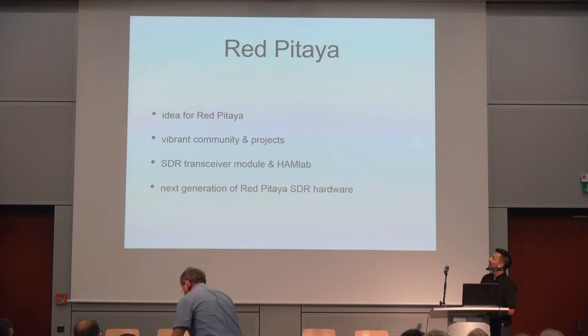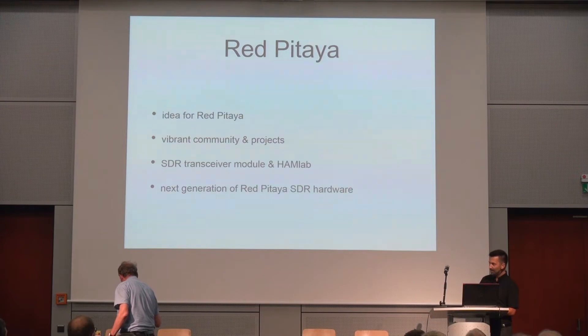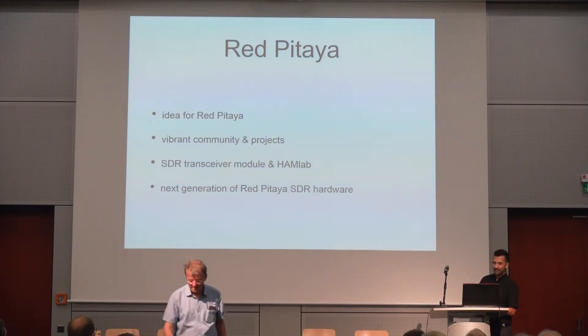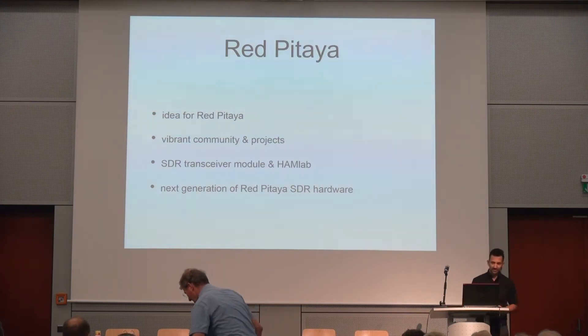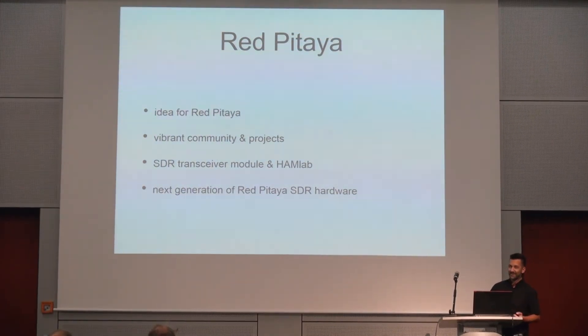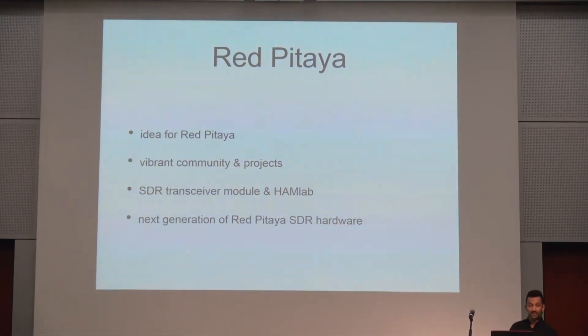Then I will say something about the vibrant community, which I believe ham radio operators are a part of — this community is growing and we really love to see how many things people are doing with this board. Then I will talk about our new products for ham radio operators that we are building together with a radio club from Munich, the Charlie 25, which is a great team. I will end with something about the next generation of Red Pitaya, and then Edwin will talk about technical stuff like measurements with the latest things we built.